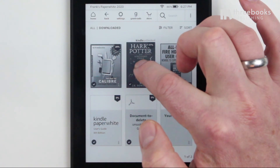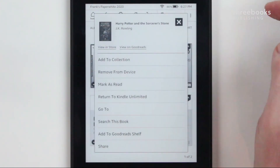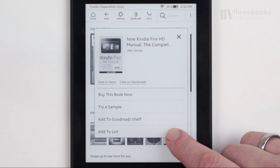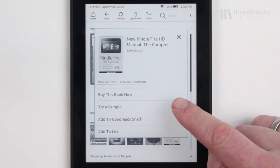In a list of books on the home screen, when you long tap one of the books, you can read its description or add it to a collection. Also on the home screen, long tapping on an ebook sample allows you to buy a book, read its description, or delete it from the reader.